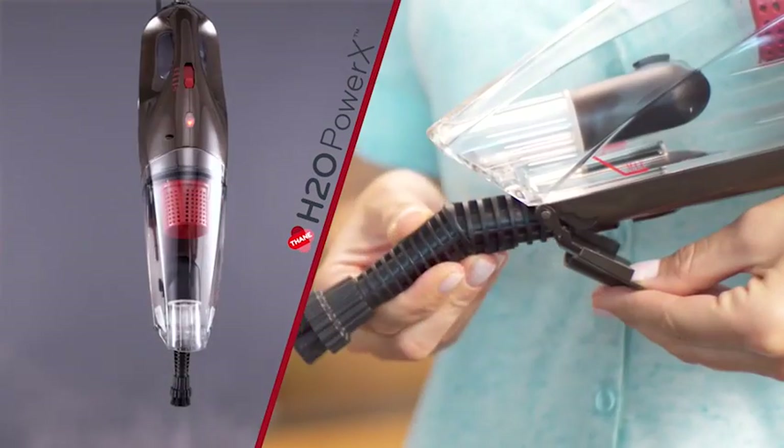It's exciting to know that there are so many available attachments that make the Power X even more versatile. I'm outside Casita Taqueria, one of the busiest restaurants in the area. And when it gets busy, it gets messy — let's go check it out.